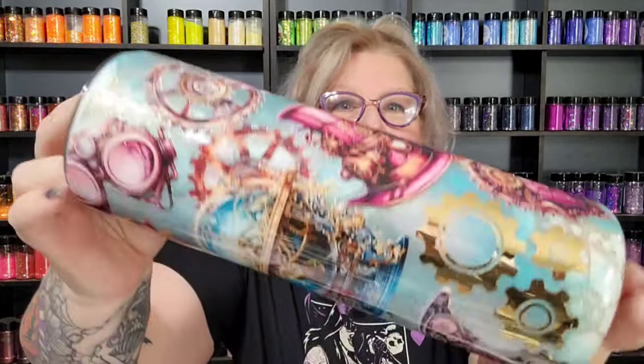Hey guys, welcome to this video and my channel. My name is Heather. I'm the owner and creator here at Wicked Whiskey Designs. And today it is all about the steampunk.